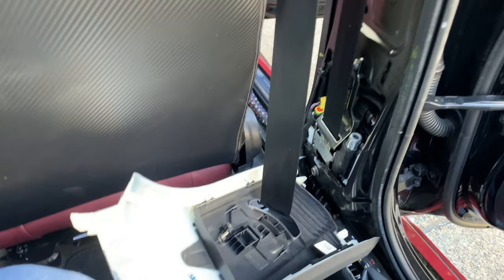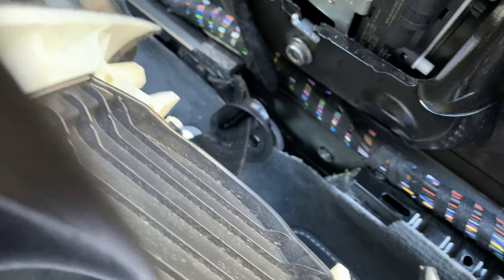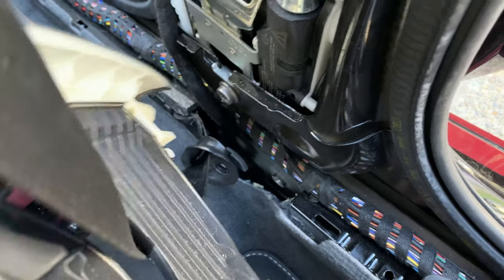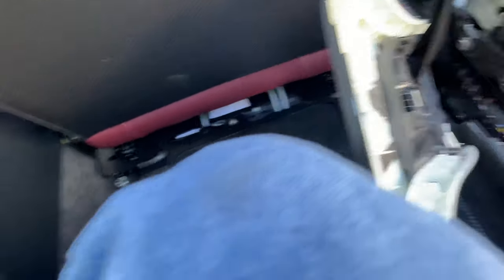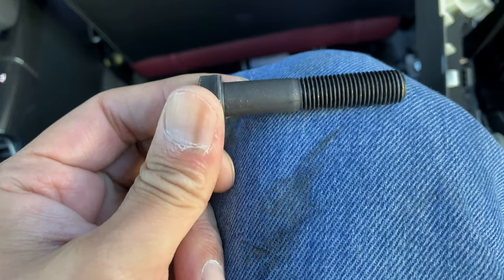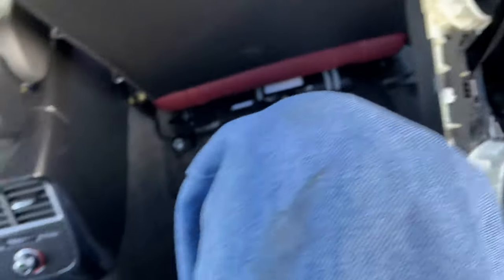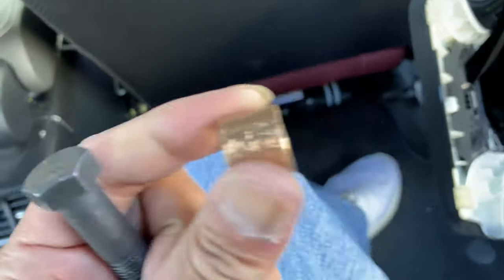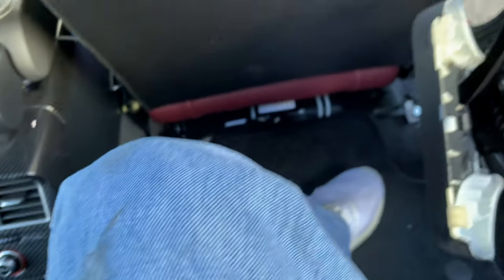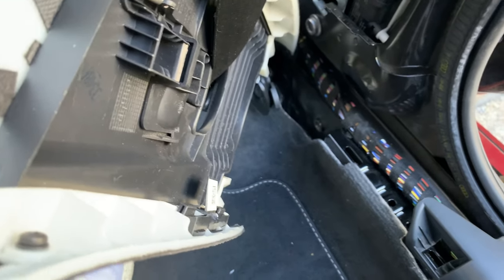You take the bigger part and bolt it up to the bottom, which I've already started. There's that bolt hole, and this is where the seat belt goes through. I ended up taking a different approach because I wanted to use my seat belts again, so I got a longer bolt. You're going to want a two-and-a-half-inch bolt with a seven-sixteenths thread, and I ended up getting a half-inch spacer to give a little gap between the plastic piece where it bolts up. I had to do some trimming, but I'll show you everything step by step.